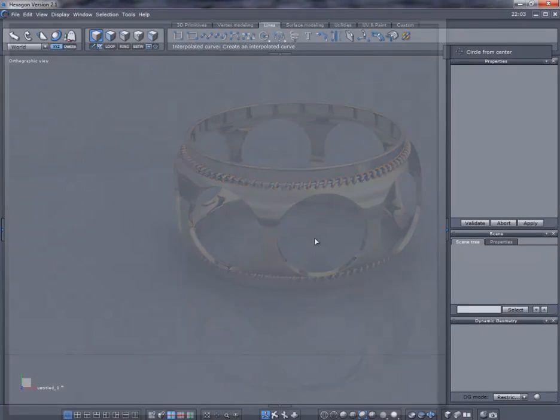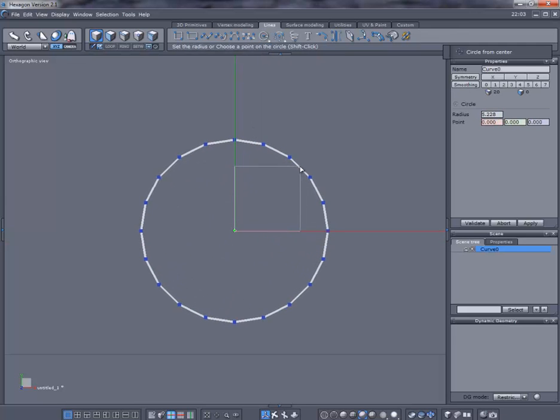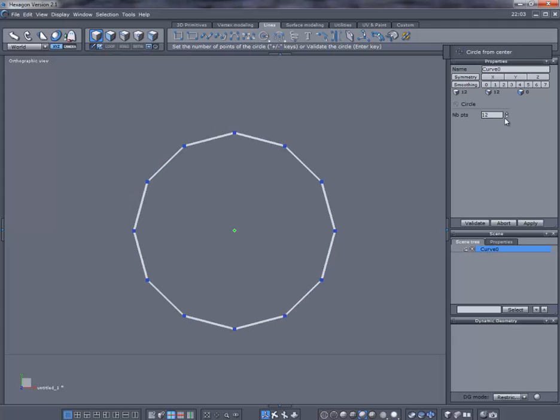Let's get started. We are in orthographic view — if you're not, go ahead and select this icon here; sometimes you have to click it twice. We'll select the circle from center, click out like this, make it large for the video, click one time, and it's going to give me an option to add or subtract points. I want to make 12.